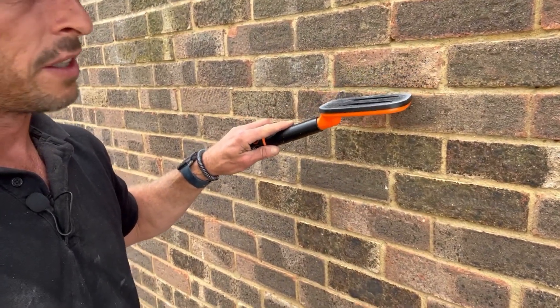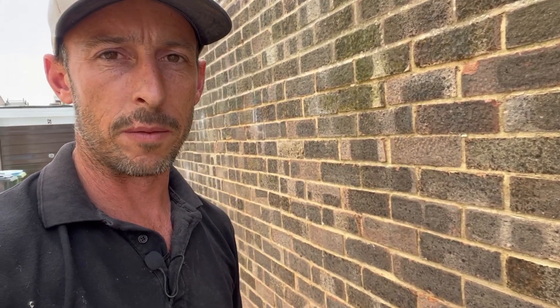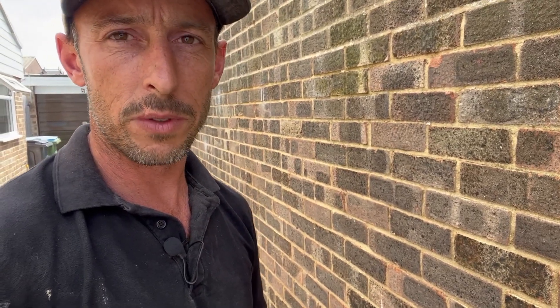Accuracy is what you want — you don't want to mark the tie here and then find out the tie is on a different line, which often happened with the Whites one in particular. The IMP is a more expensive unit with a smaller paddle, and this VA2 also has a smaller paddle than the Whites, which is good.